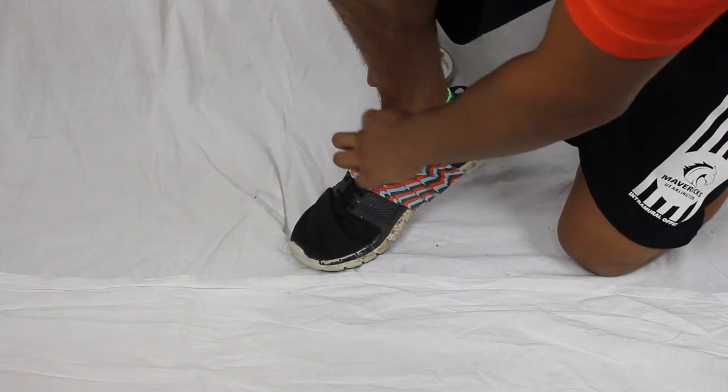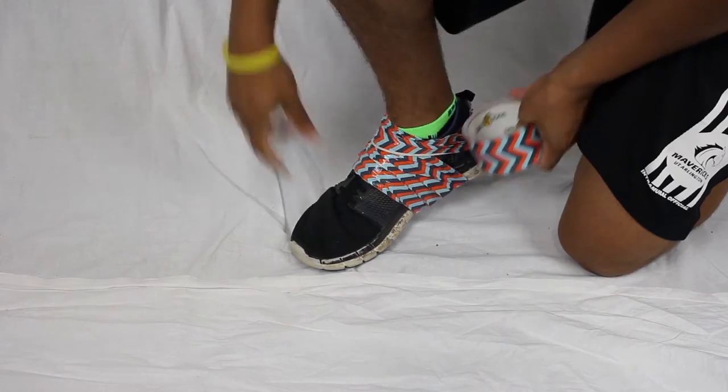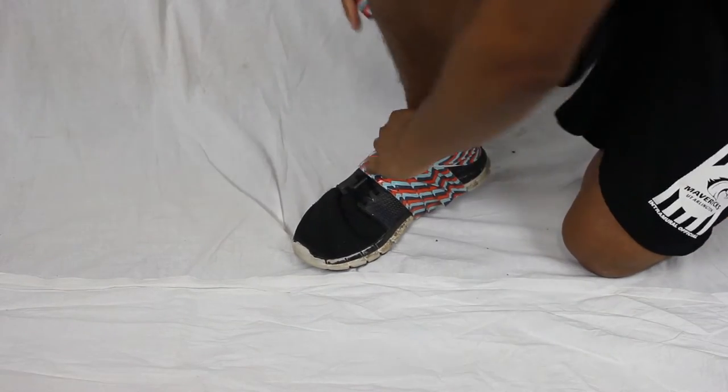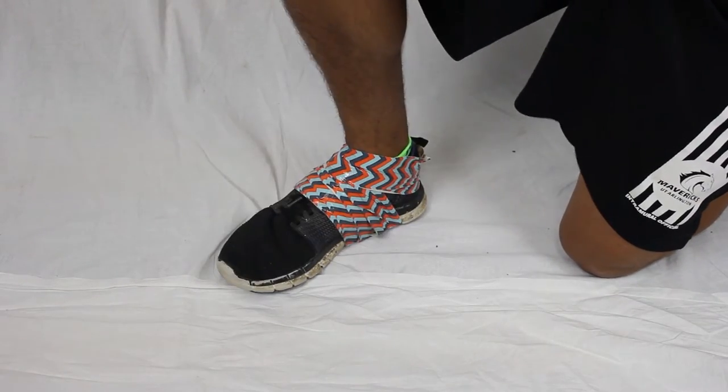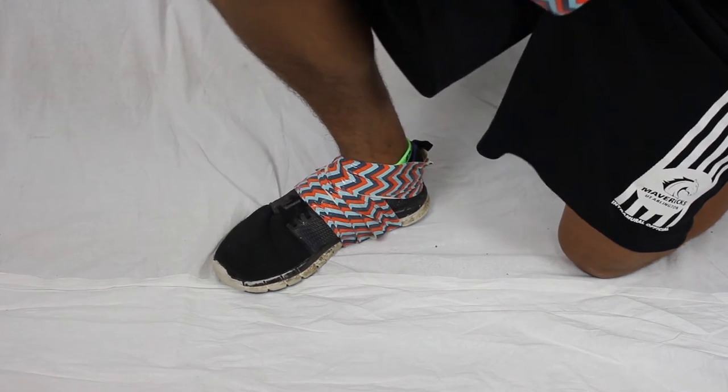Now, the second part about the tape is you want to secure your ankle. The better you can secure your ankle the better, because once you drive your foot down into the mud it is actually going to stick in there.